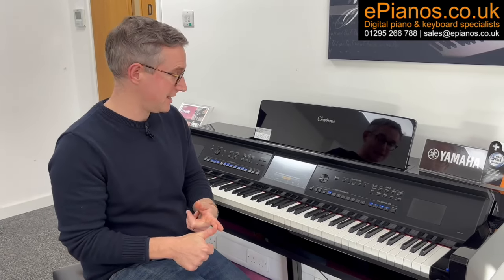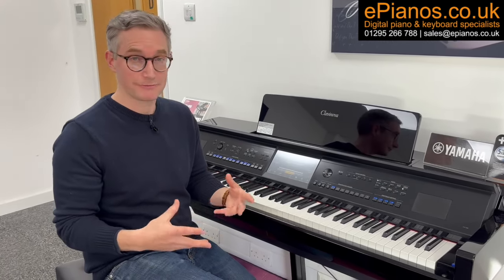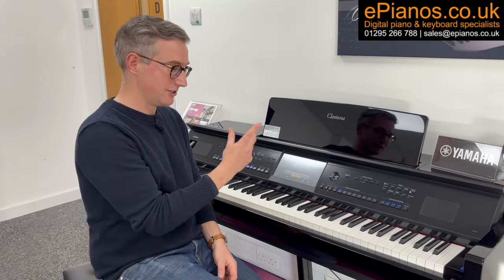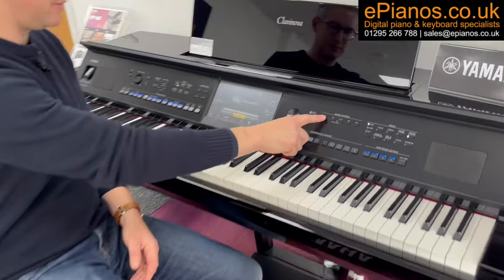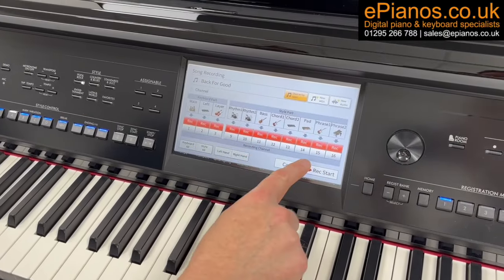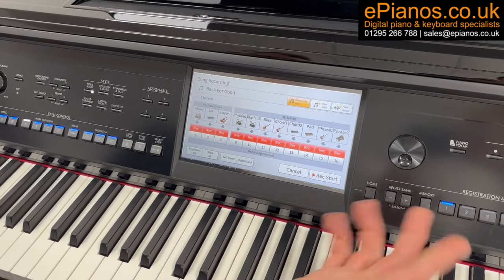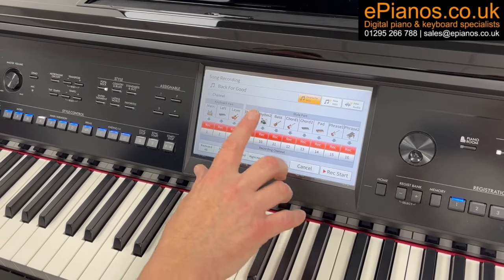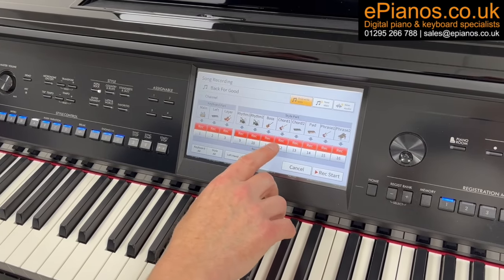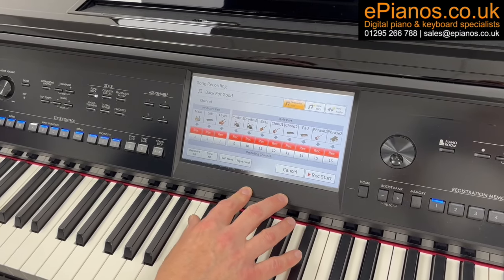Number eight is that it's got a professional quality 16-track recording studio built into it. Combined with all those different sounds and backing tracks, you've got one heck of a recording studio built in here. If I open up the recording studio, here we've got 16 tracks — I can mix them all down, mix the levels, make recordings, and take recordings off via a USB stick to share online. You've got drum loops, dynamic effects for the drums, and you can record professional quality material on this piano.